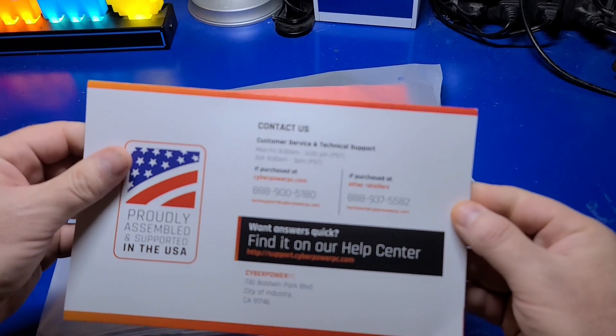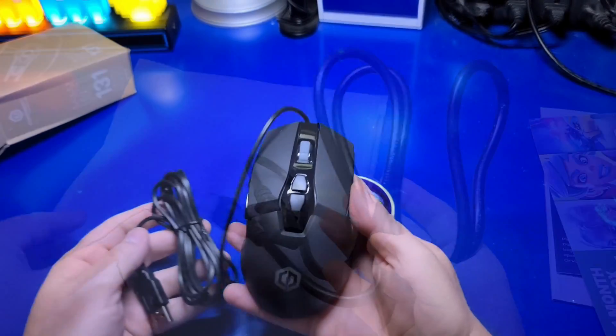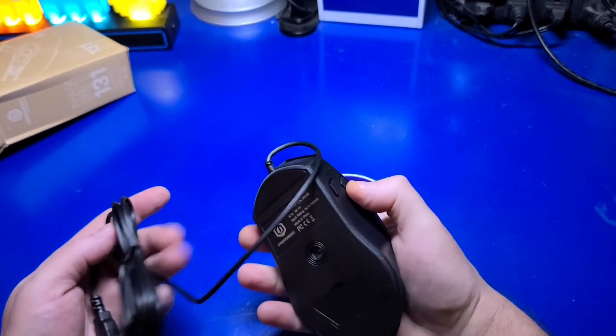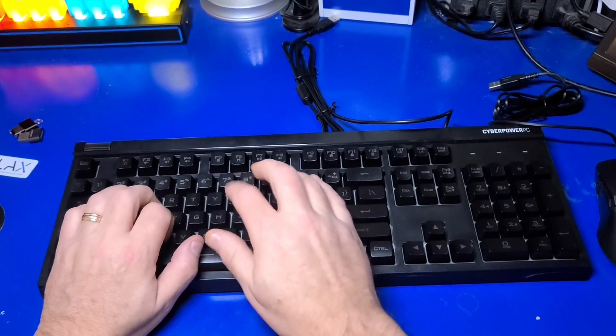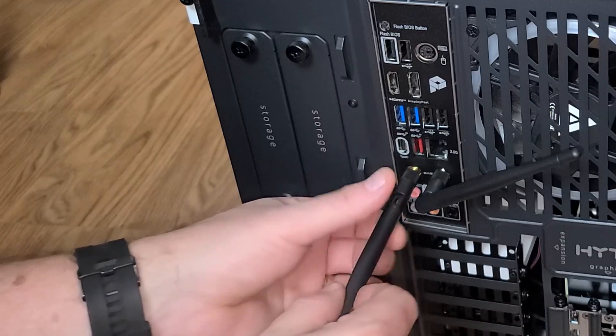The box includes some basic starter information, a power cord, a rather nice optical RGB gaming mouse and keyboard. The only real assembly is just screwing in the two antennas for the Wi-Fi.